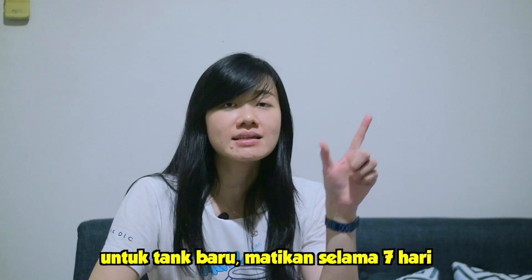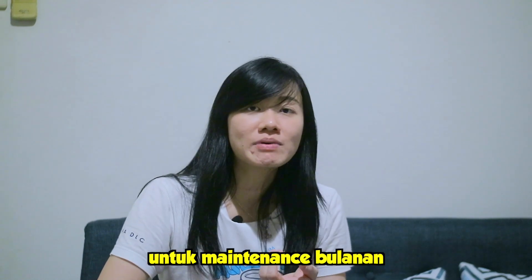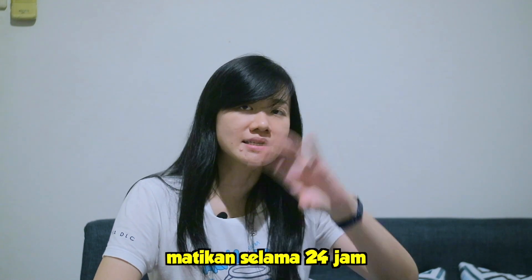Dan jangan lupa teman-teman harus matikan dulu UV ataupun ozon. Kalau teman-teman yang pakai UV atau ozon, matiin dulu. Berapa lama matiinnya? Kalau untuk tank baru, itu matiinnya adalah selama 7 hari, disesuaikan sama waktu pemberian dari Stability. Tapi kalau untuk teman-teman yang hanya untuk maintenance saja per bulan, dimatiinnya itu adalah selama 24 jam. Jadi saat kita kasih si Seachem Stability, matiin UV sama ozonnya, 24 jam kemudian bisa kita nyalakan lagi.